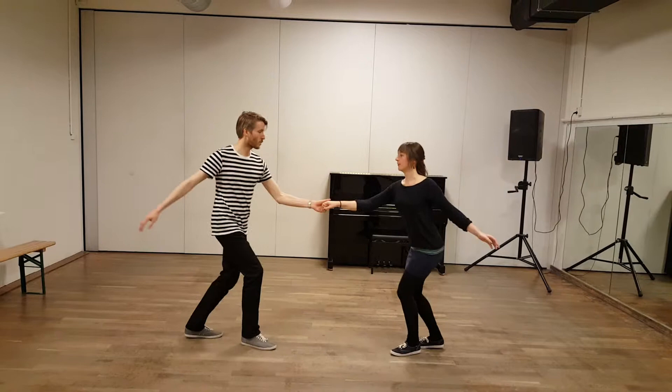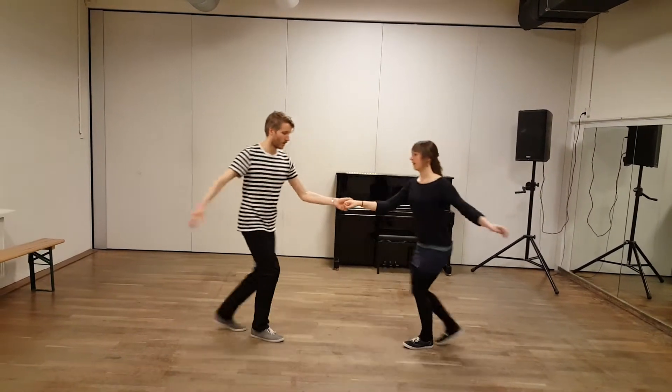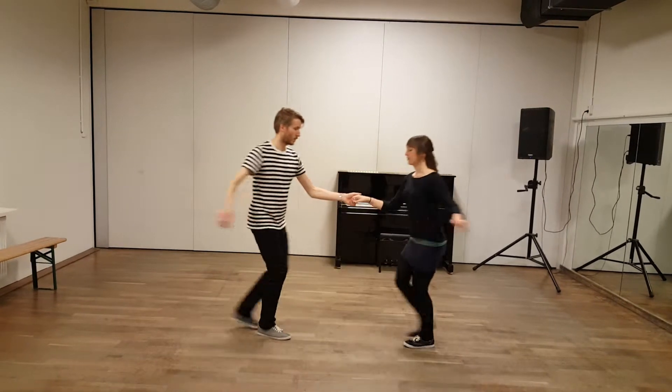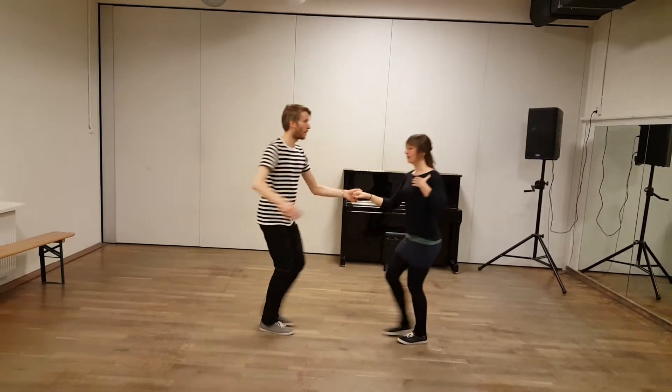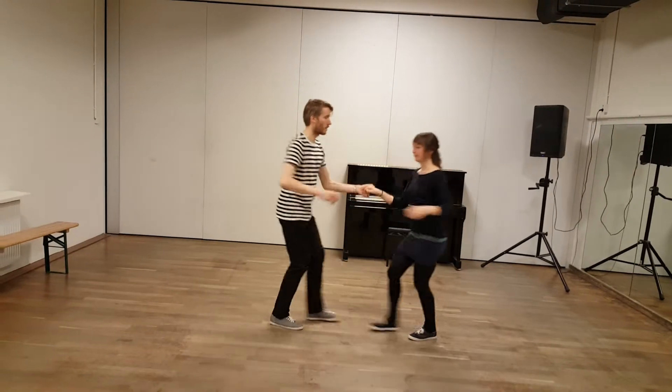So we open up our upper bodies. The arm moves back and my shoulder also moves back a little bit. But I don't lose my frame, so I can do this.